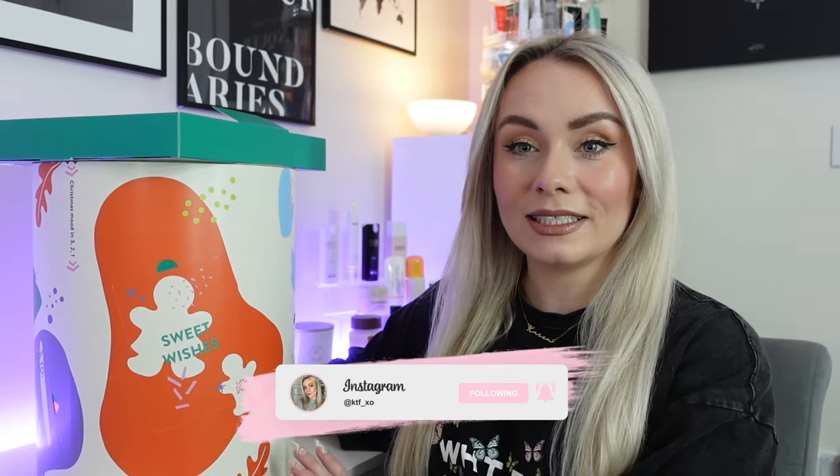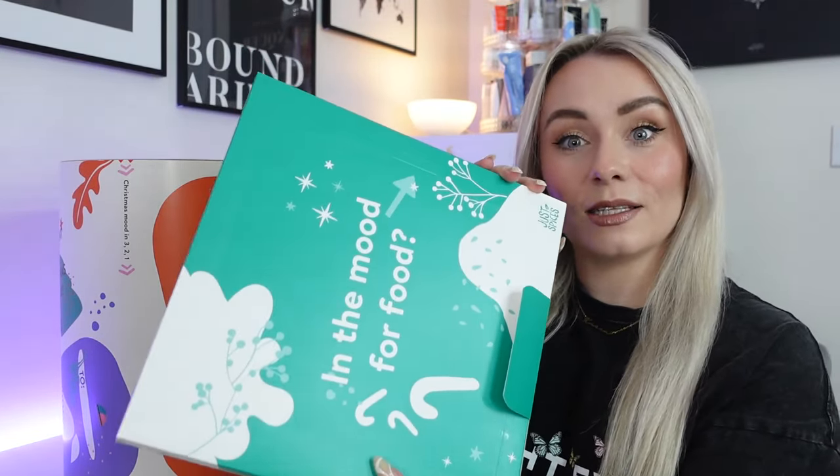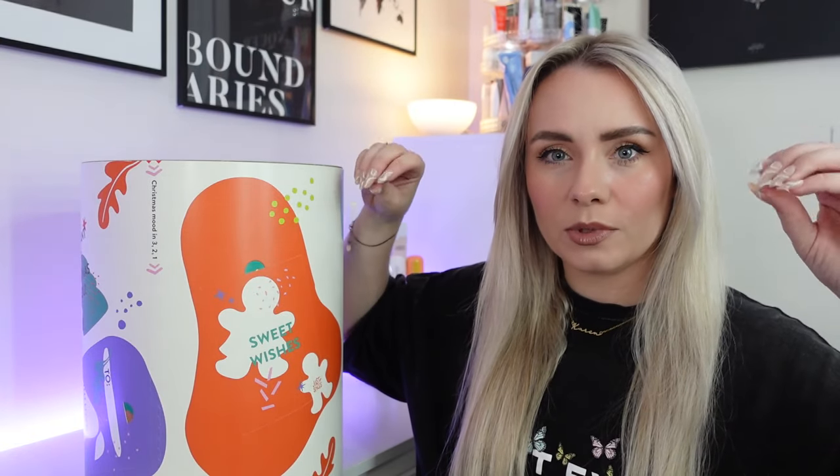So this is the Just Spices advent calendar and oh my goodness, this smells so good. As I was getting it out of the box, the smell was making me hungry. It just smells amazing. Now I wanted to show you the packaging before I actually opened it just because it's so nice. It comes in a big delivery box which is very well packed. Even the inside of the cardboard is designed so you can just pull it up without struggling to get this huge box out.